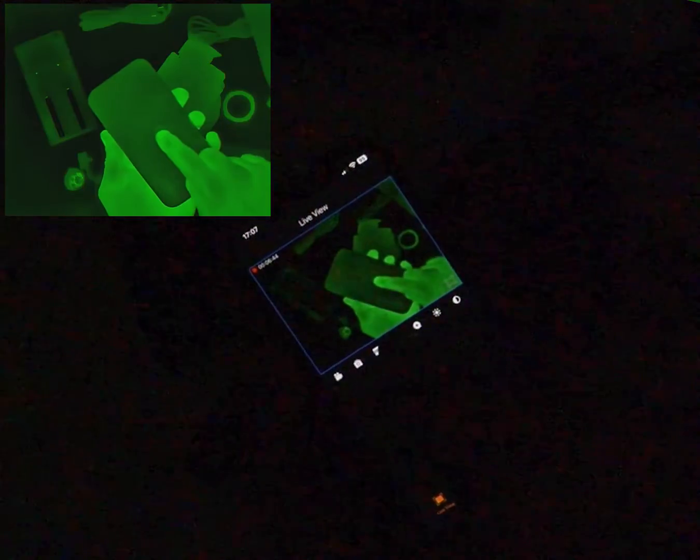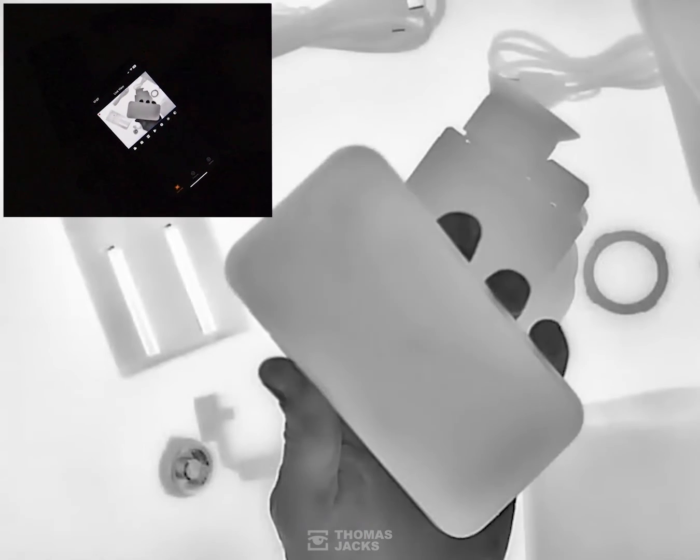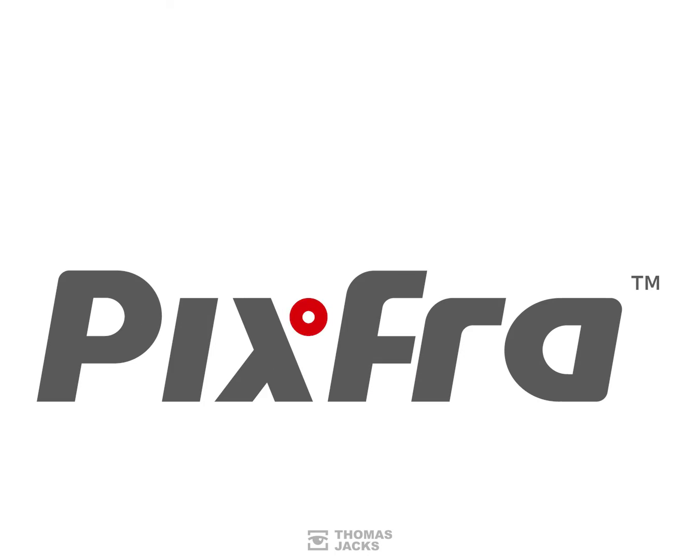If you'd like to see more videos like this, subscribe. Or to find out more about the Pixra Arc Thermal Camera, visit tj-focus.co.uk. I'm Dave from Thomas Jacks — thanks for watching.